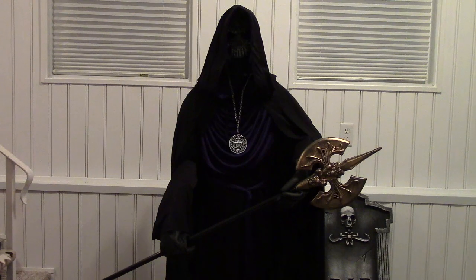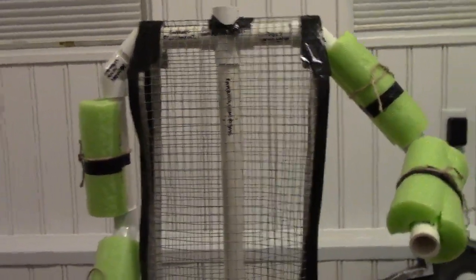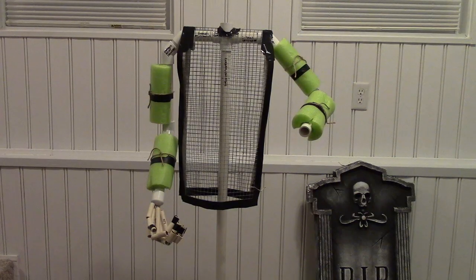This is my life-size Emperor of Evil PVC prop using the Emperor of Evil costume. This is basically what a life-size PVC prop can look like — PVC arms with CPVC, rebar tie wire, and electrical tape fingers.